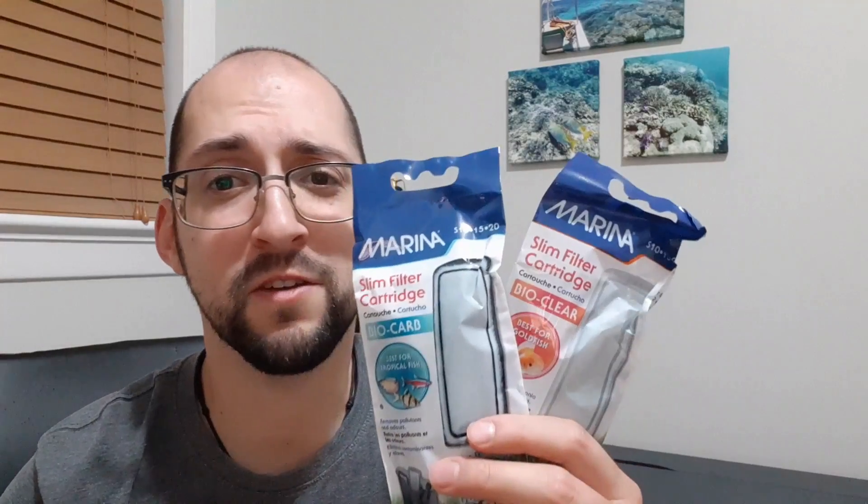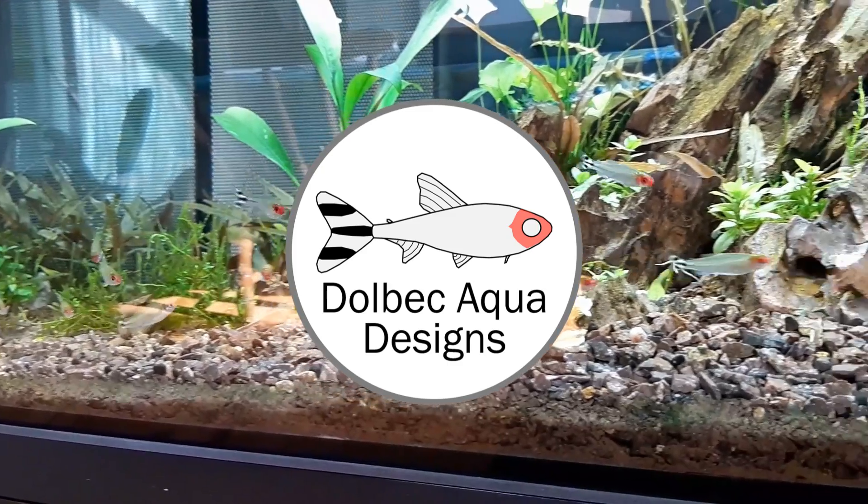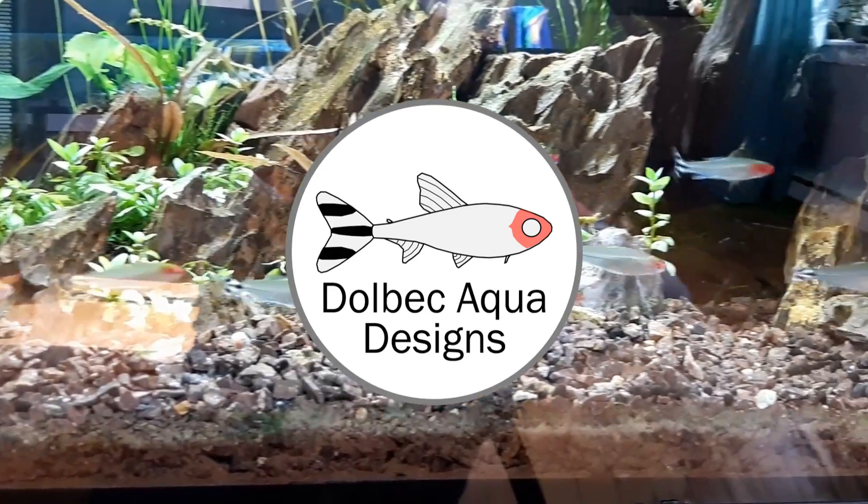Are you tired of always having to switch the cartridges of your filter for your aquarium? Well, if you are, you're at the right place because in this video I will be showing you how to save money by not using these cartridges and making your own filter media for your filter. Hello and welcome to Dahlbeck Aqua Designs.